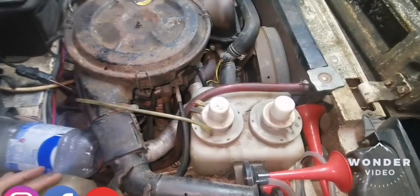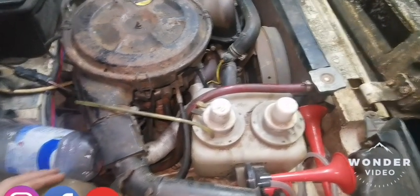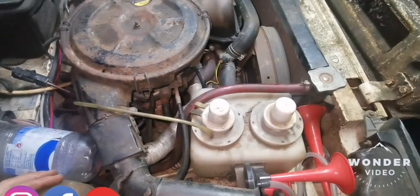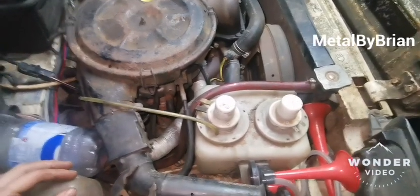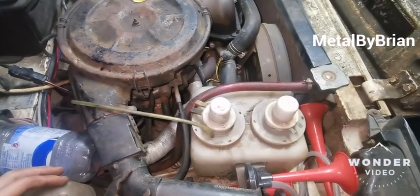People always forget about doing the timing chains, and eventually you get reminded by the clatter — the chain starts clattering at you. Suddenly you start worrying thinking you need to adjust it. If you do it when you do the oil service, it's a 15-minute job — it's really no big deal.